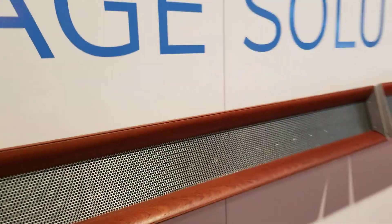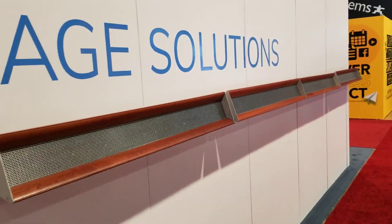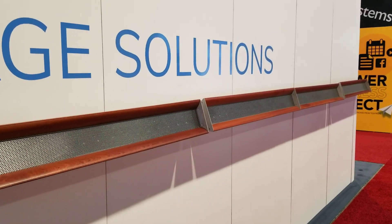For more information on directional audio for your project, you can contact us at pacificdigitalsigns.com.